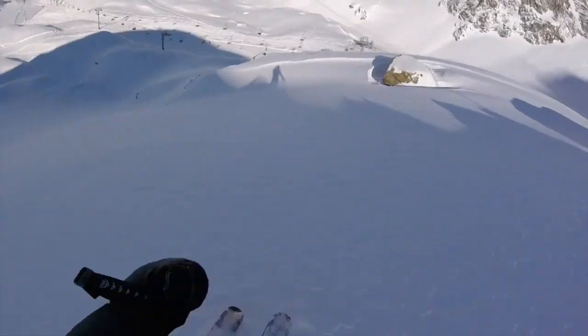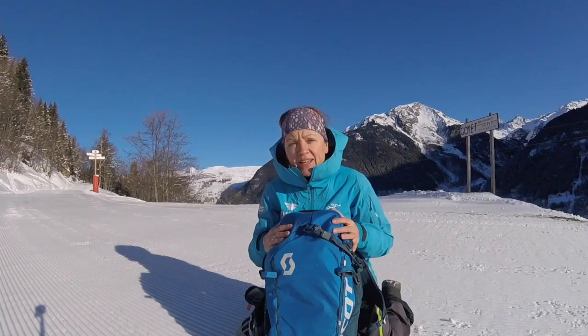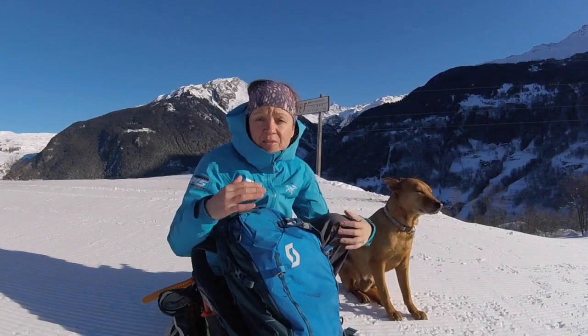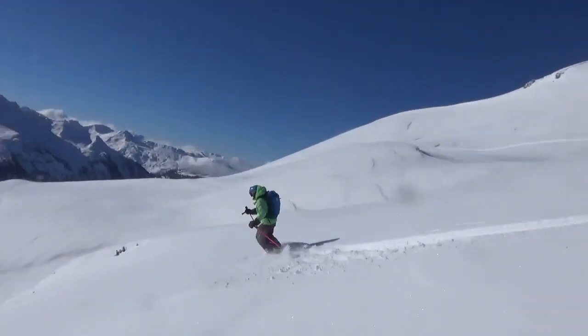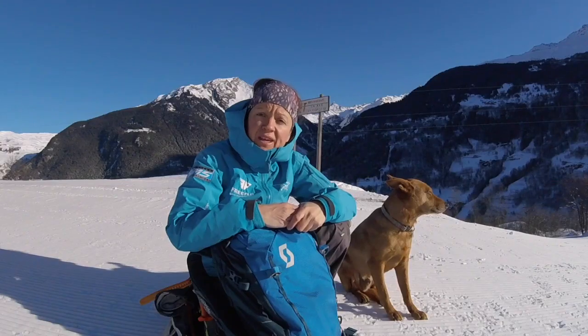In this video, I'm going to talk to you about the E1 Patrol Scott Avalanche Airbag. The avalanche bag for me is the last tool, really. The most important thing is to actually gain the knowledge and make sure that you're in safe terrain when skiing off-piste.